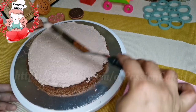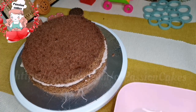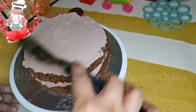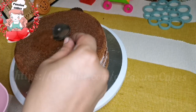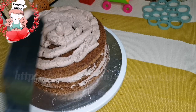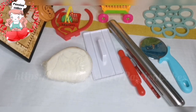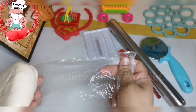We will add chocolate and cream to the second layer as well, then put it in the fridge. This is the Marshmallow Fondant — the recipe will be uploaded in the description box.